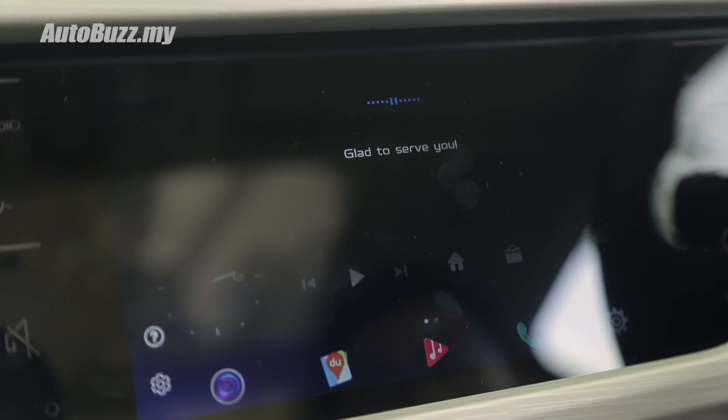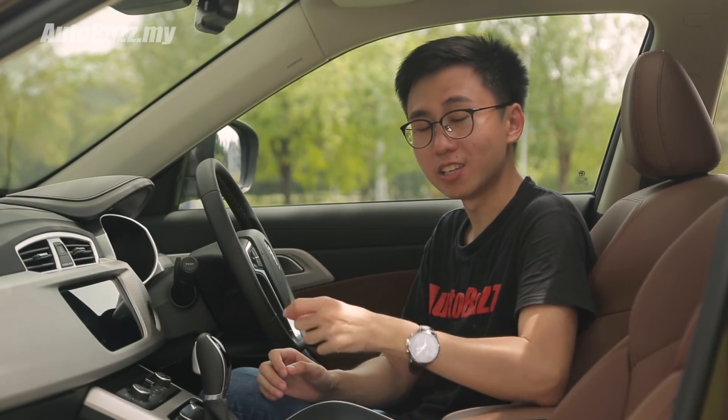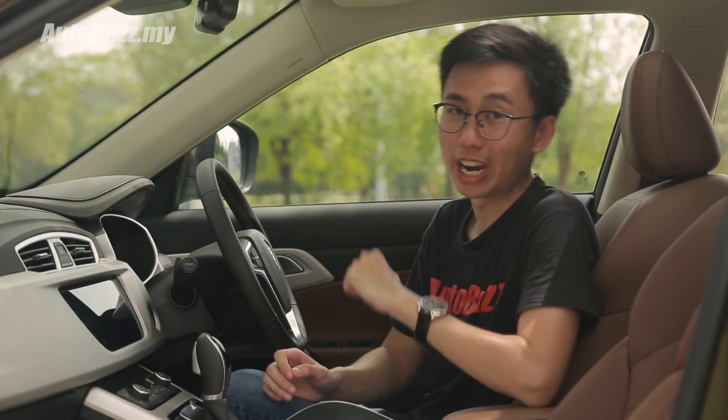Now, voice command is not all that special because most modern smartphones and cars already have this feature built-in. But what's impressive about this GKUI system in particular is that it has been programmed to pick up Malaysian accents. To demonstrate, some Malaysian friends were asked to show what that means.